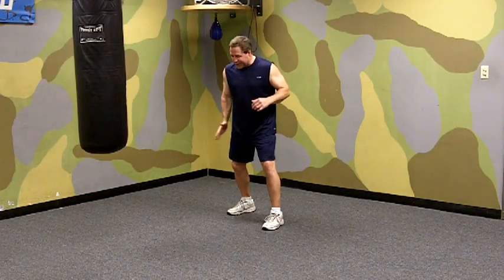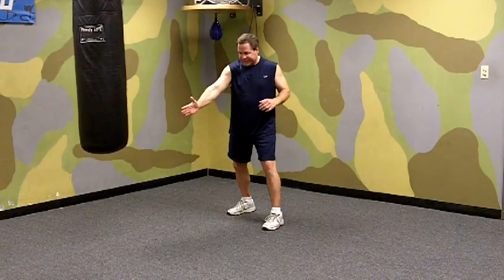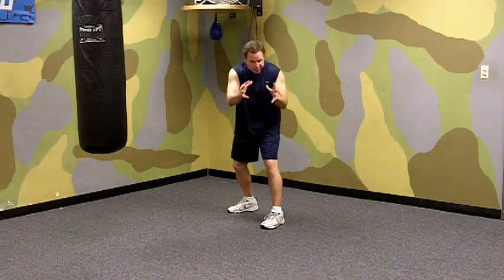So to work on a right pivot sidestep, instead of stepping toward about 10 o'clock, you step more toward about 1:30 or so. And as you do, you pivot your front foot. You push off the ball with your back foot. You step with your back foot over this way.